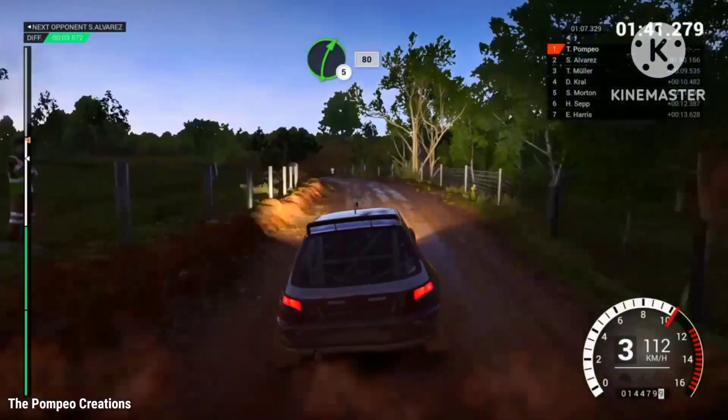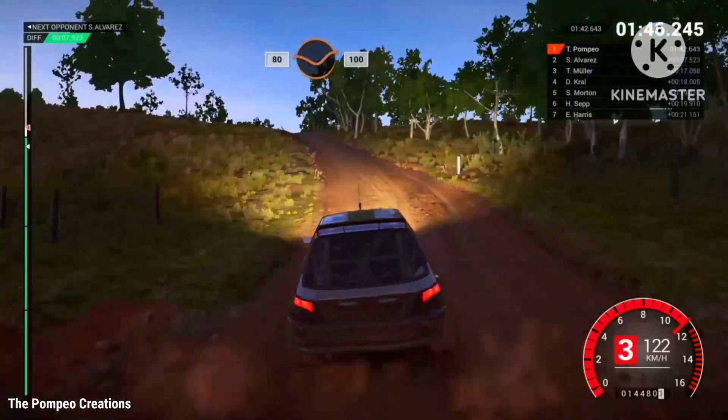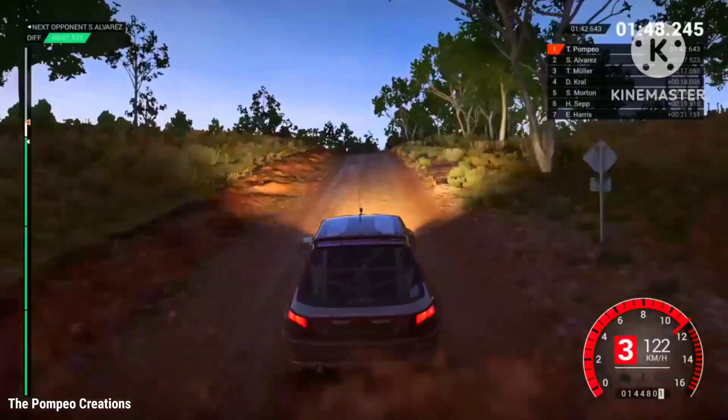Right 5, 80, right 6, and left 5 over crest, 80 through dip, 100, keep middle over crest.